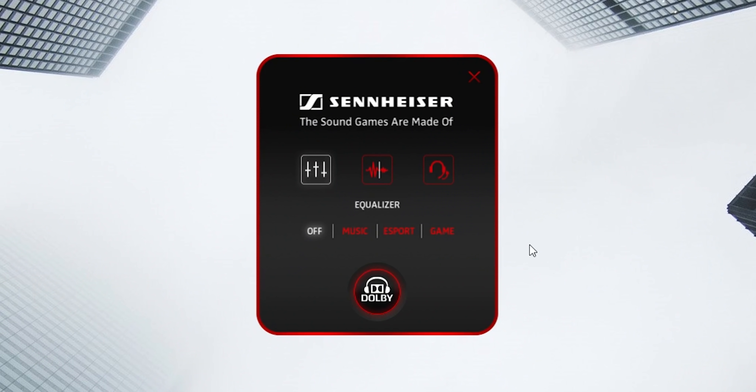Coming back to the driver software, I find it too basic, especially at this price point and especially coming from Sennheiser. I was expecting a little bit more control, like an EQ curve that we can adjust and play around with. Sennheiser may be trying to simplify things so users don't get overwhelmed choosing a sound signature, but having only three presets is limiting. The music preset completely destroys the treble, brings it down, and turns the bass into mud — which is terrible for music.